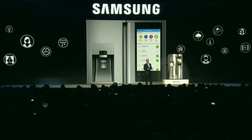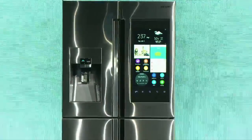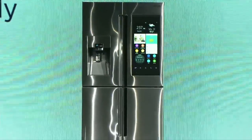Groceries by MasterCard is the first shopping app integrated into a refrigerator, connecting consumers to stores straight from their kitchen. At launch, we will have access to online shopping at Fresh Direct and ShopRite. When it's time for bed, you can check the doors and turn off the lights right from the Family Hub screen. Family Hub will be available at all leading retailers this spring.